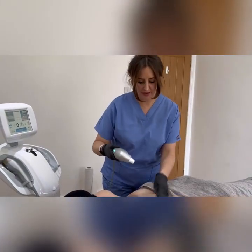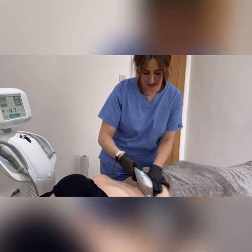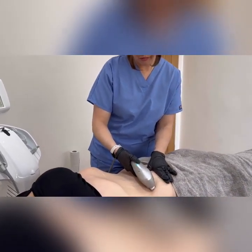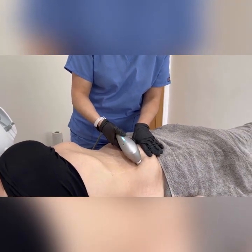We're now going to move to a 4.5, so it's a little bit more superficial than the six, and this is to help with skin tightening.